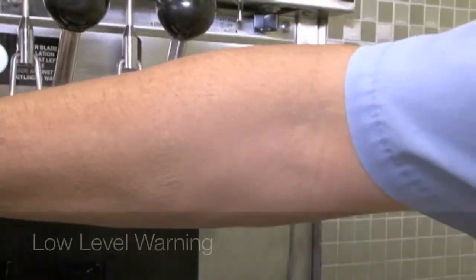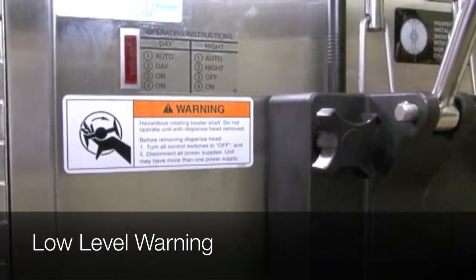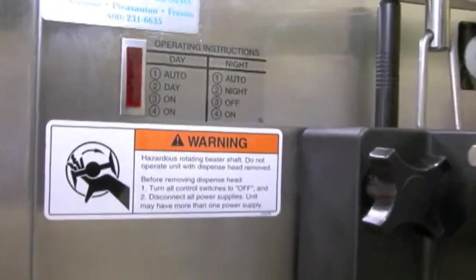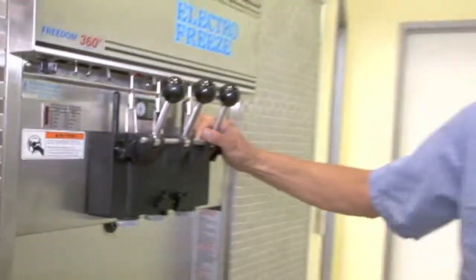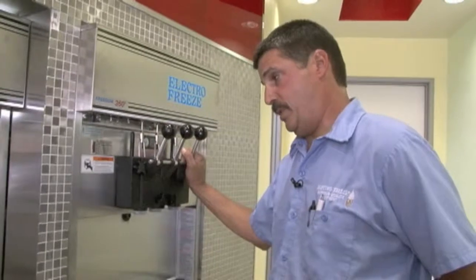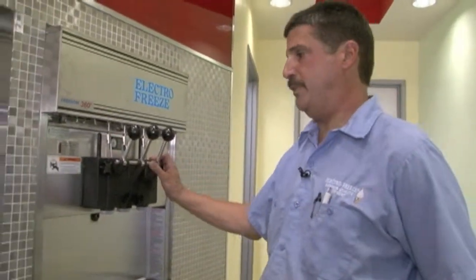You have mix lights on each side, and when that's flashing, that means you need to add mix. It's a probe that sits inside the bucket, and as the level of the mix goes down it will start to flash. It gives you about a gallon of leeway, so when it starts flashing you still have product in there, but if it's a popular flavor you need to check on it pretty quick.